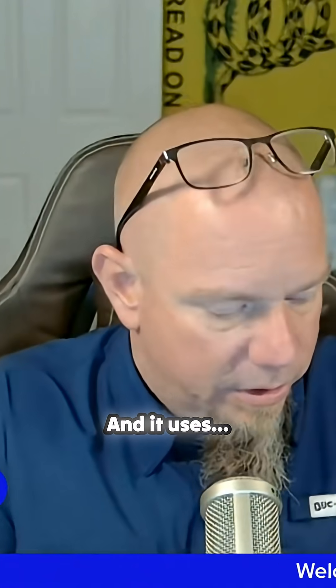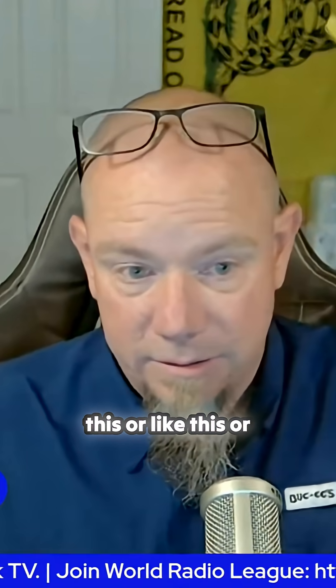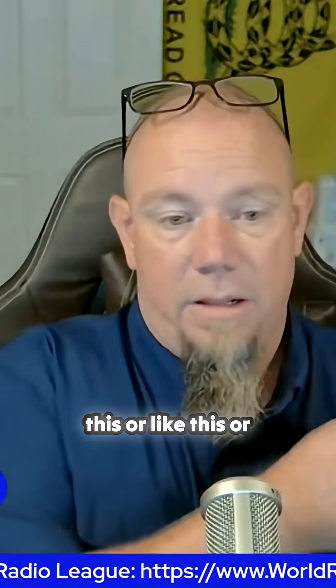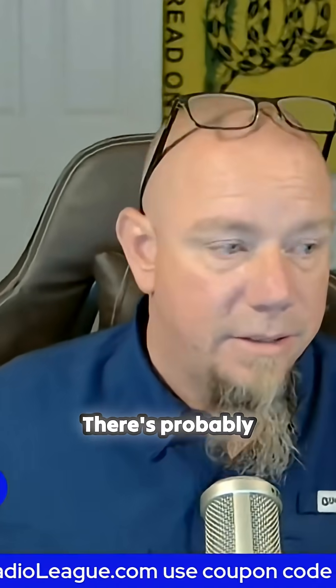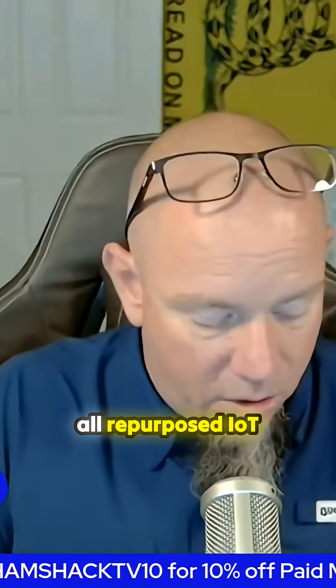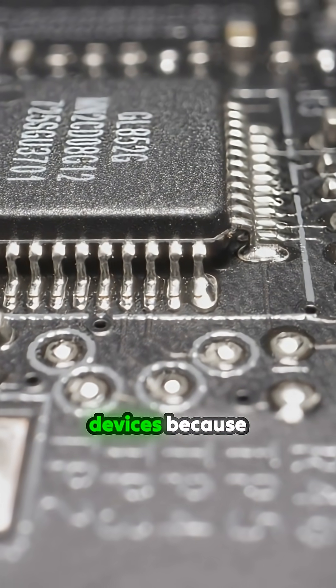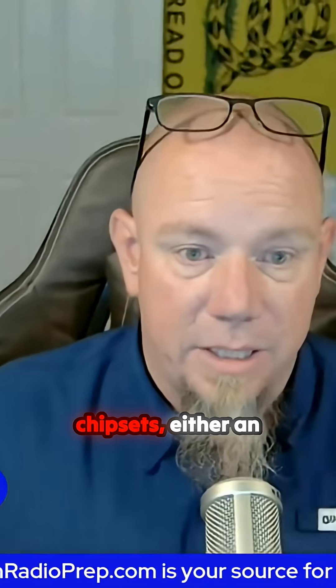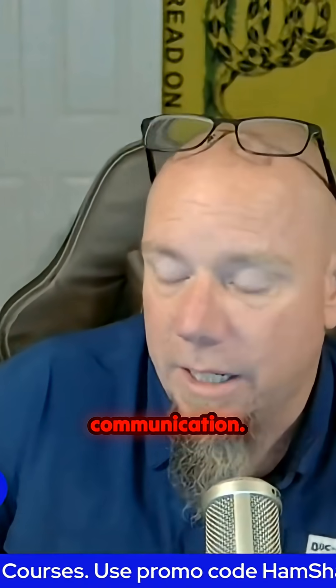It uses devices like this, or like this, or like this, or a myriad of other devices — there are probably 40 different things you can use. They're all repurposed IoT and LoRaWAN devices because they use the same chipsets, either an ESP32 or an NRF chipset to do the communication.